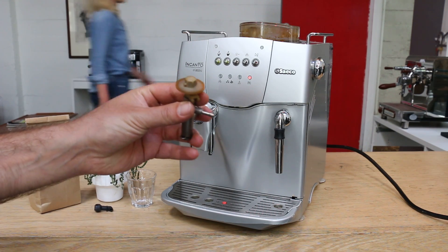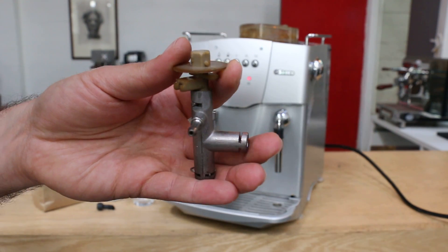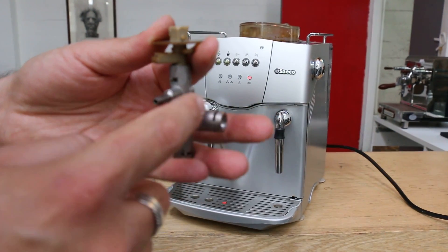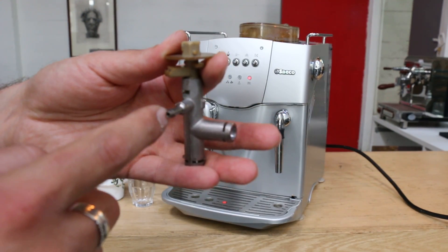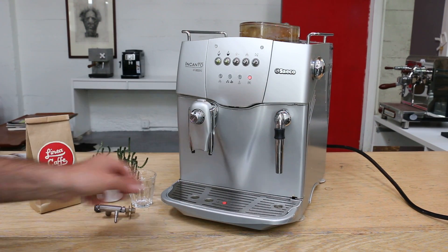This is how it looks like. Basically it goes here from the boiler to the valve and then out to your steam wand. We had to replace that and then here was a broken piece.